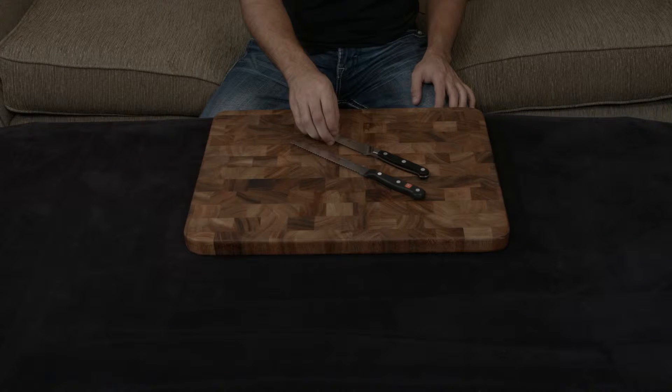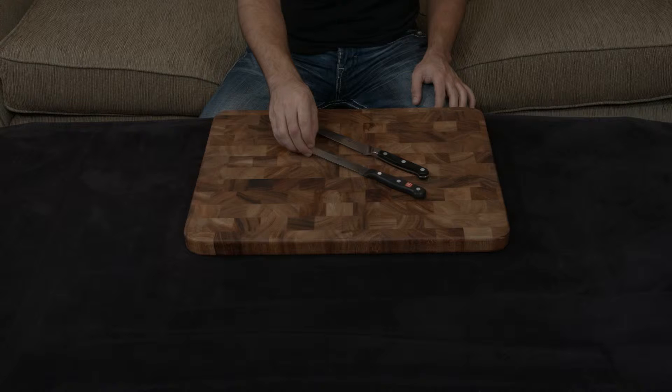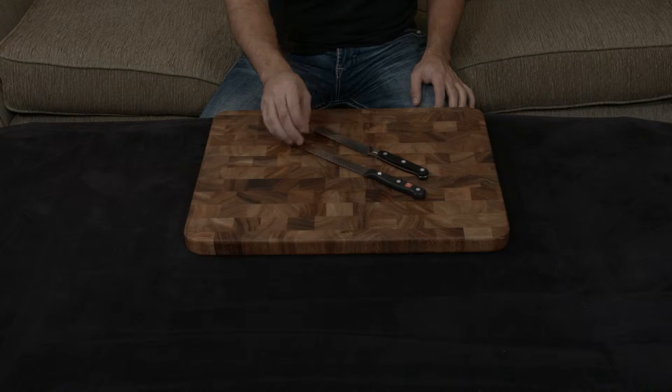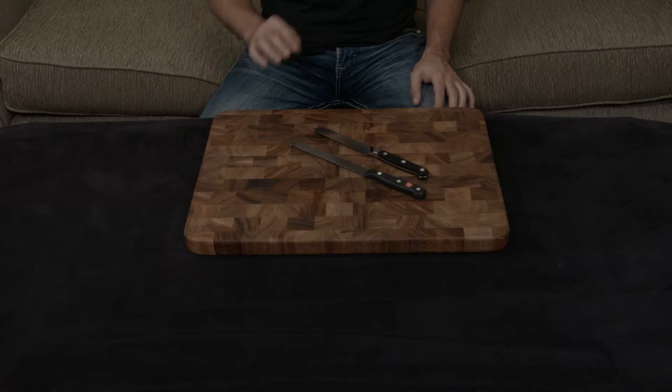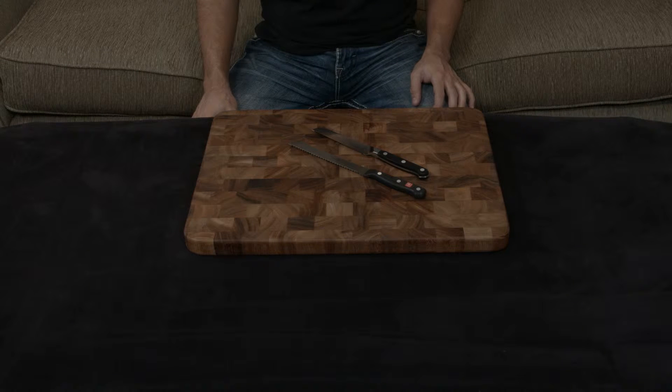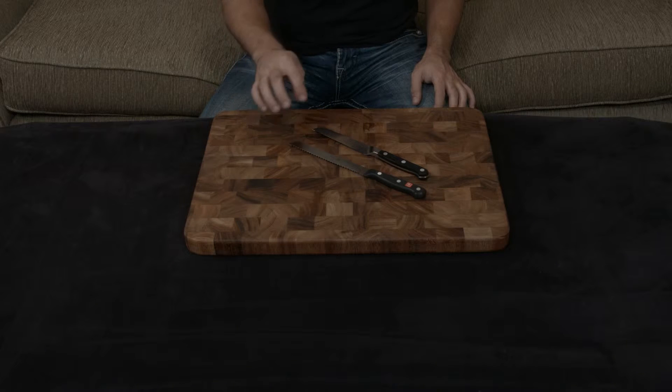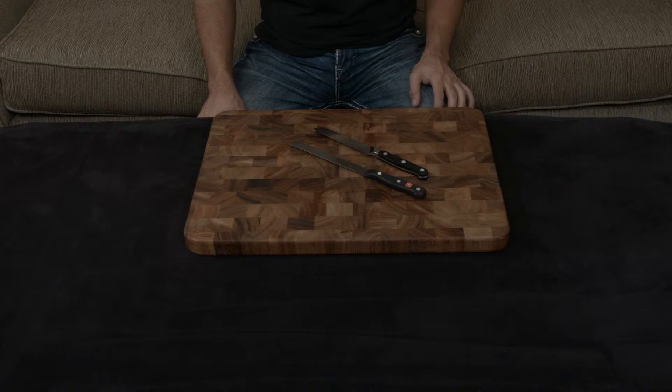The Zwilling is handmade and forged, while the Wusthof is machine-made and stamped. And even though they use very similar metals — 57 hardness on the Zwilling, 58 hardness on the Wusthof — they're actually ground to very different cutting angles. The Zwilling is a very sharp 15 degrees, while the Wusthof is a relatively dull 18.5 degrees.